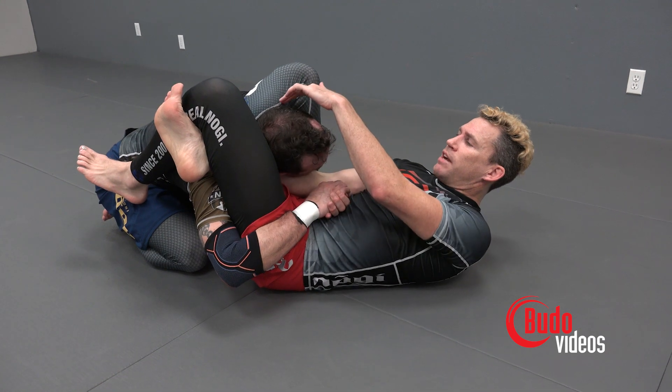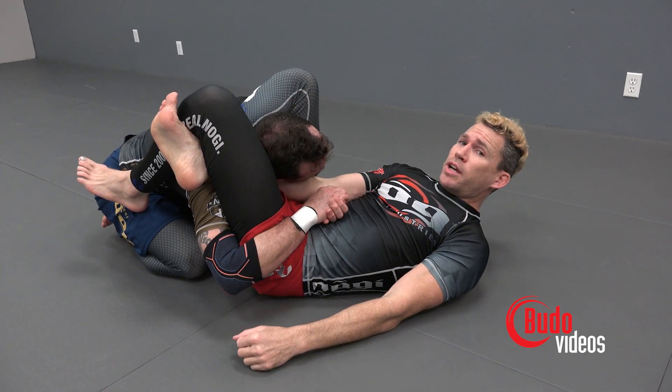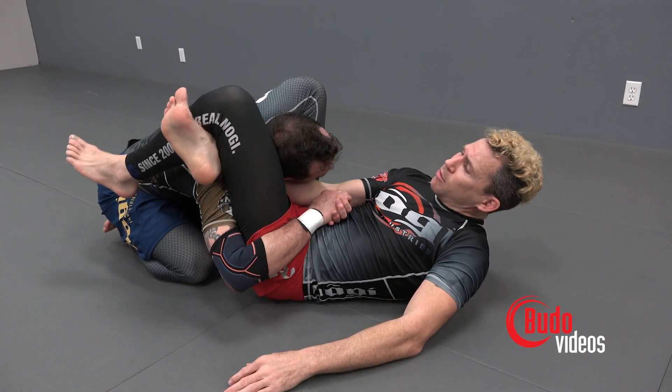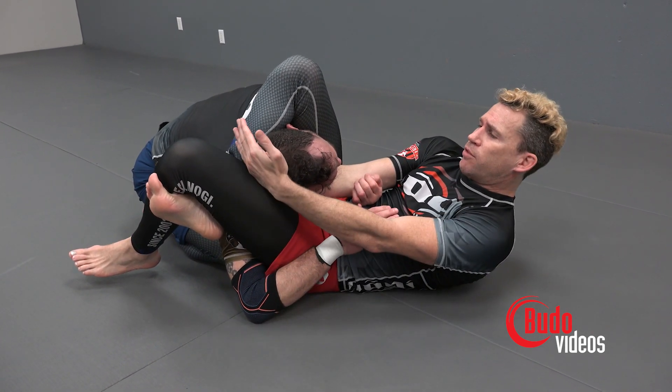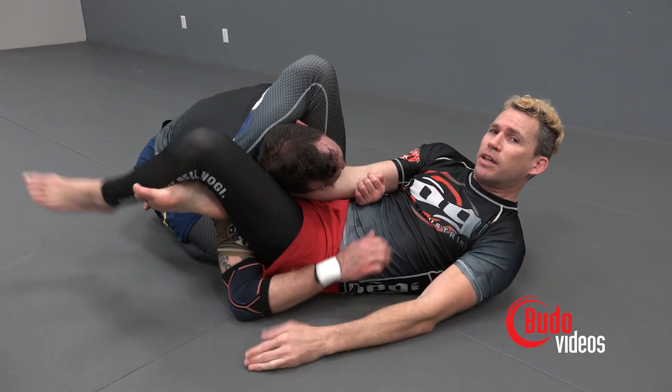By flexing the toes, this makes your calf tighter and puts a little more pressure on the triangle. Now instead of staying right here, I'm going to drop him this way — this puts more pressure on the arm side of the triangle. And if we need extra pressure, we can pull on the back of his head.